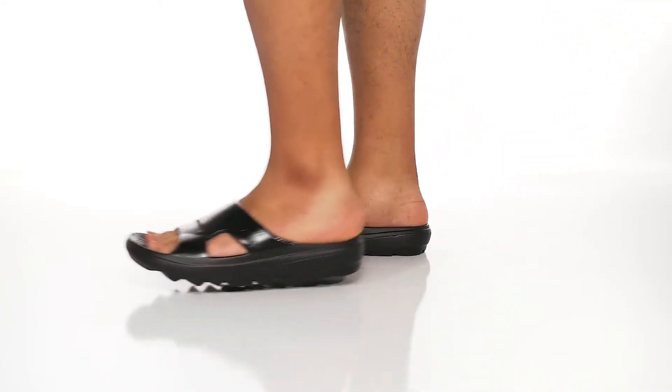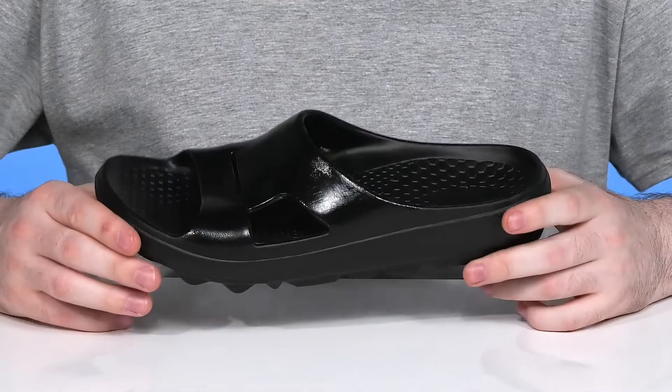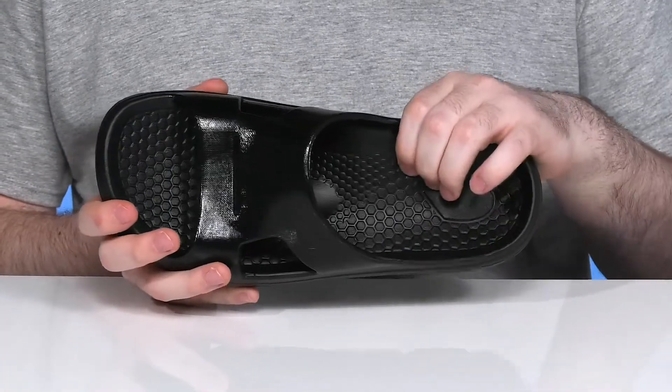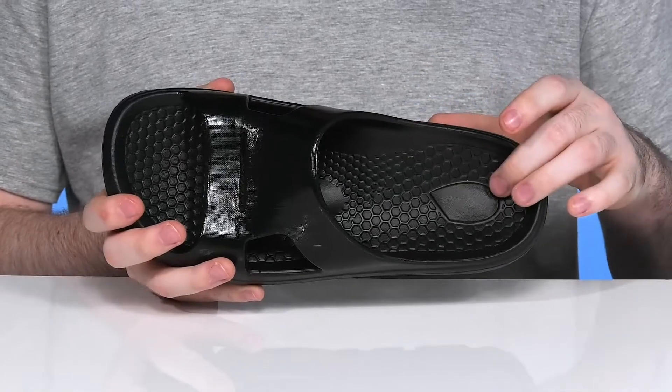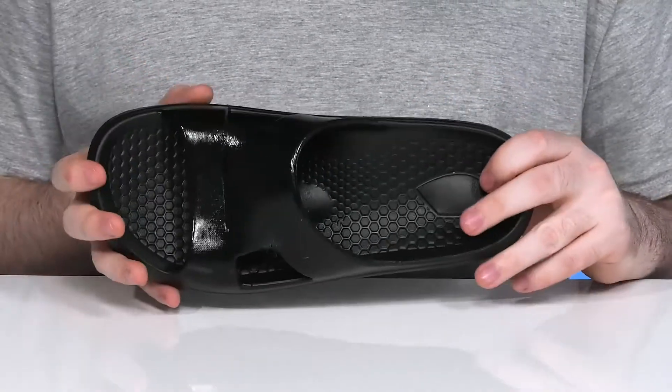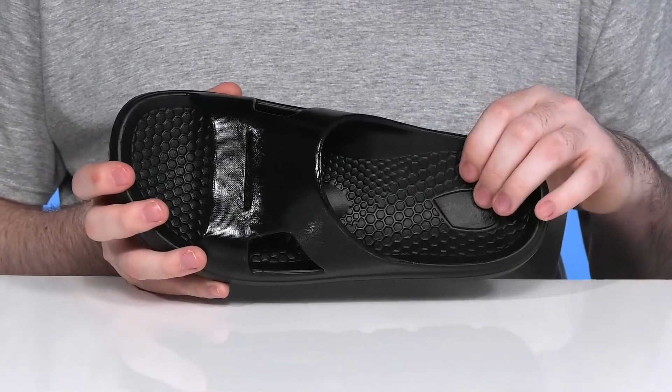Enter the metatarsal dome when you're wearing this comfortable summer-ready slide from Spenco. This amazing style has a footbed made with a super dense foam that's also pretty squishy. It helps relieve pressure from your metatarsal heads to give you maximum foot movement function, with lots of comfort underneath the ball of your foot as well.